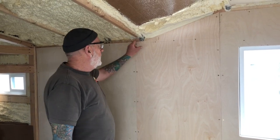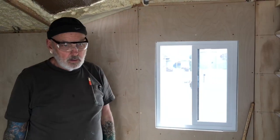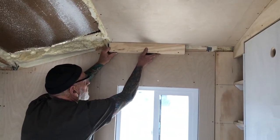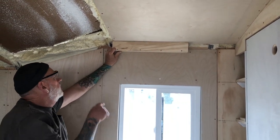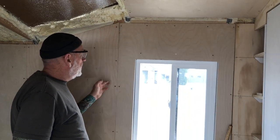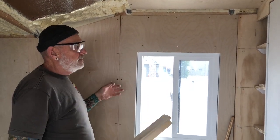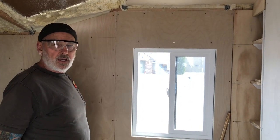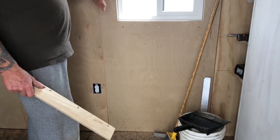When we're all done, there's going to be a chase that goes up here where all the wires go — in between the ceiling and the walls. The 12-volt wiring and the mini-split lines are going to run through there. If we ever need to repair anything, we can just pull the screws out and remove the panels. We're priming them on both sides to keep the plywood more dimensionally stable so it doesn't warp.